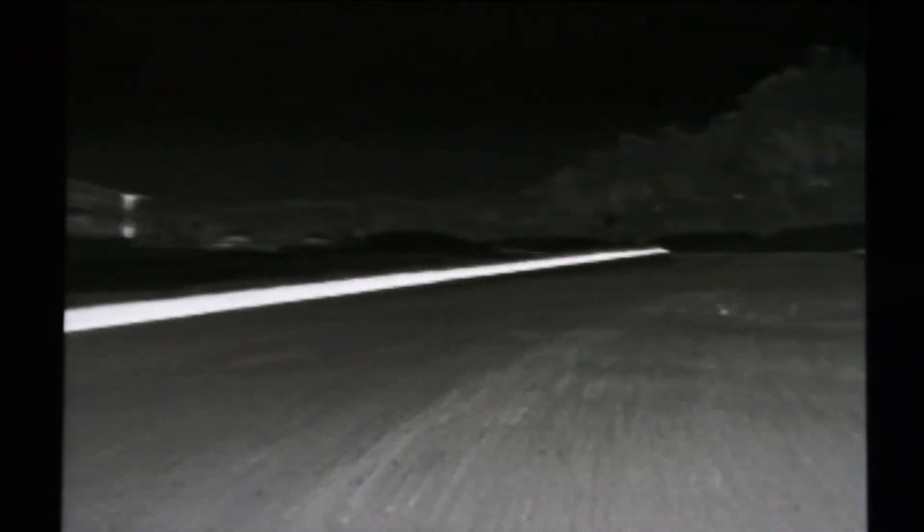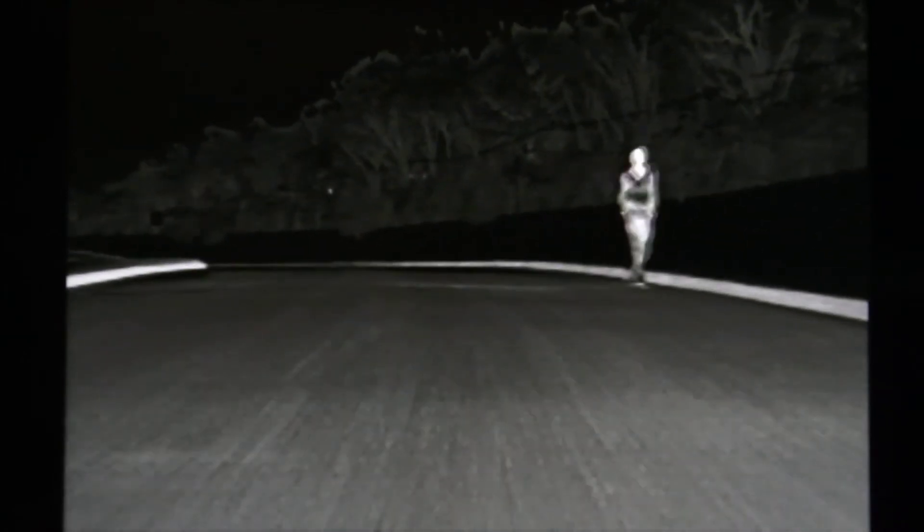In the iDrive display, you will now see a black and white image from your BMW's night vision camera. Using a thermal imaging camera, this image depicts objects based on their heat signature. Warm objects have a light appearance, while colder objects have a dark appearance.